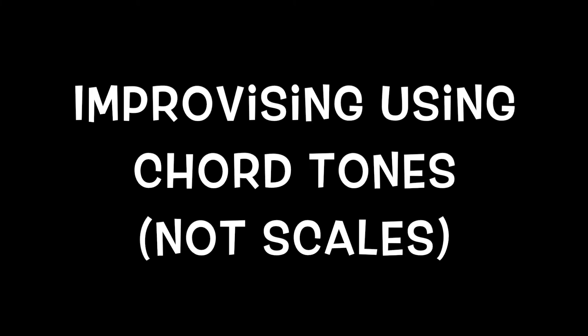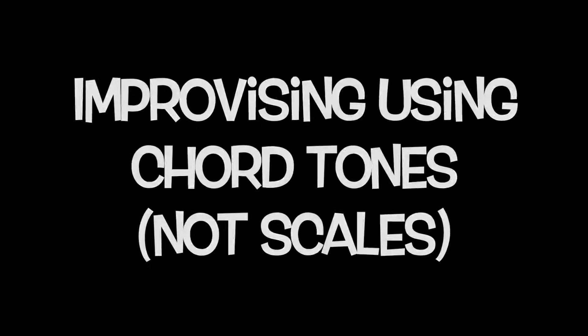So I just played a little solo using a technique that I call playing the changes, where I was really outlining each chord as it went by. Outlining meaning using primarily chord tones to build a solo instead of thinking of a scale or anything like that. I was just thinking of chord tones as the chords went by.